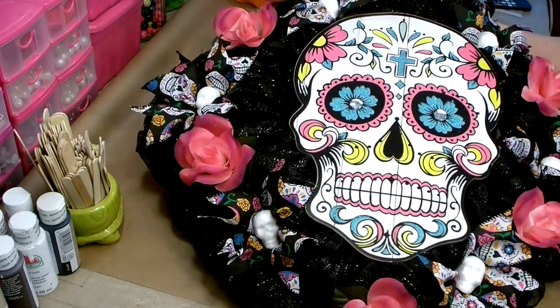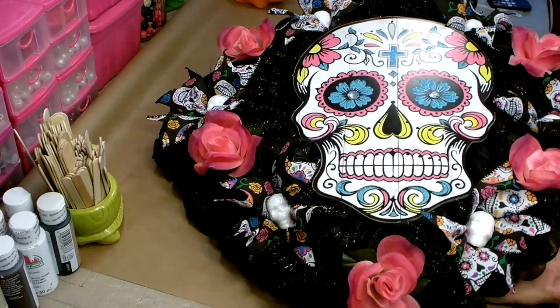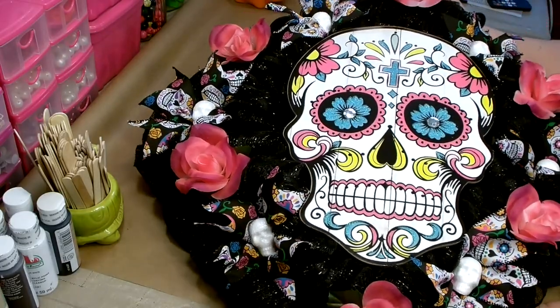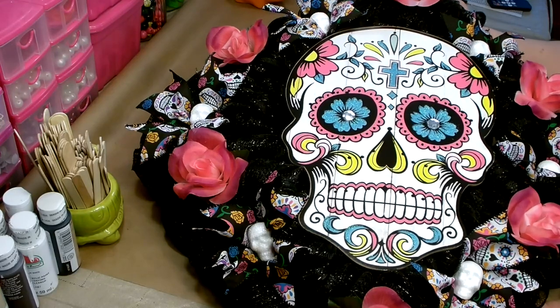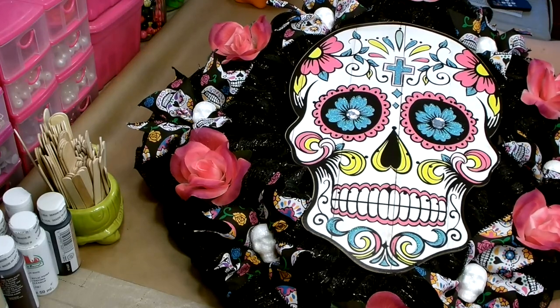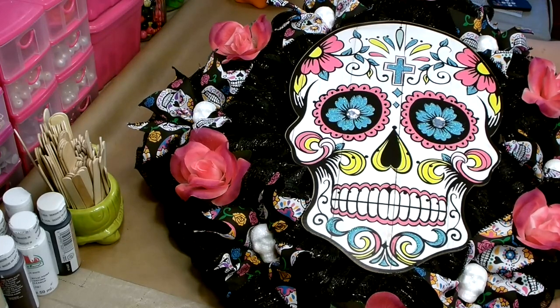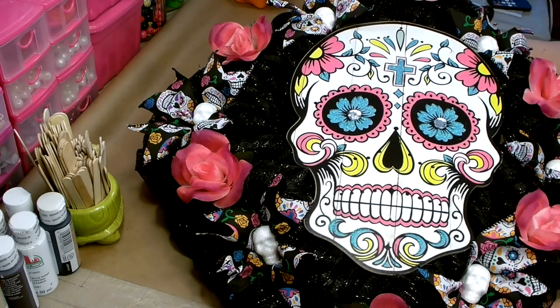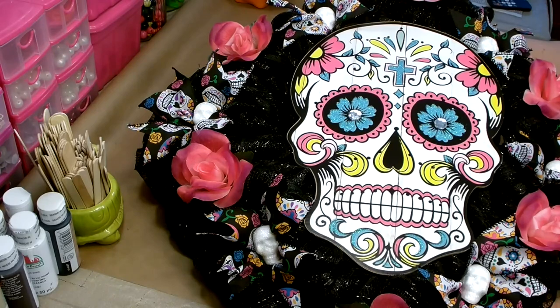And there you go — we're all done. I'm really happy with how my sugar skull wreath came out. I hope you enjoyed today's craft. If you did, please give me a big thumbs up — it really does help out my channel. Thanks again for stopping by, it's always a pleasure to see you. I hope you and your family are all staying happy, healthy and strong. You have a great day and I will catch you next time.